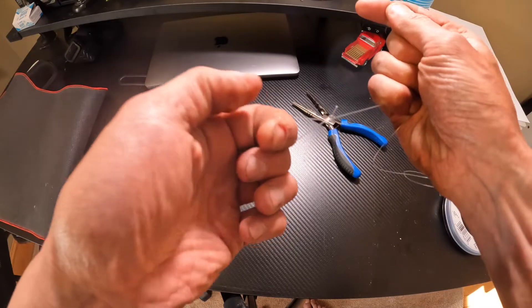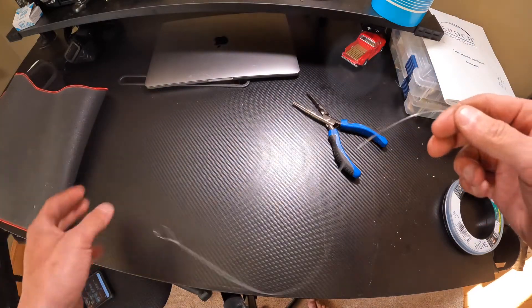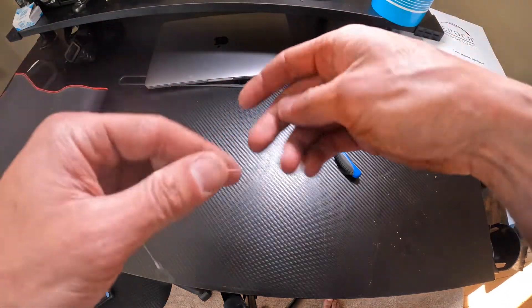Usually just leave about a quarter inch or so just in case there's still enough tag for the line to catch. Then this next part is the dropper loop — I'm going to try to do this in front of the camera, though I've never done it at this angle.